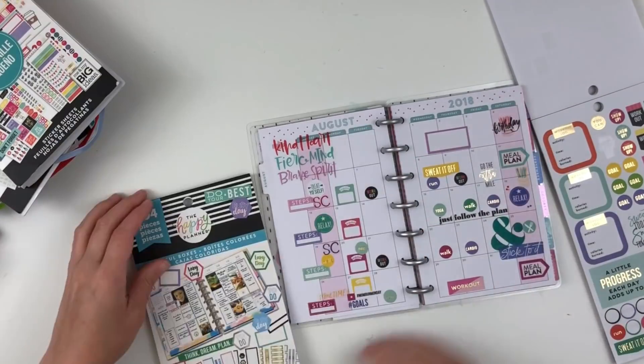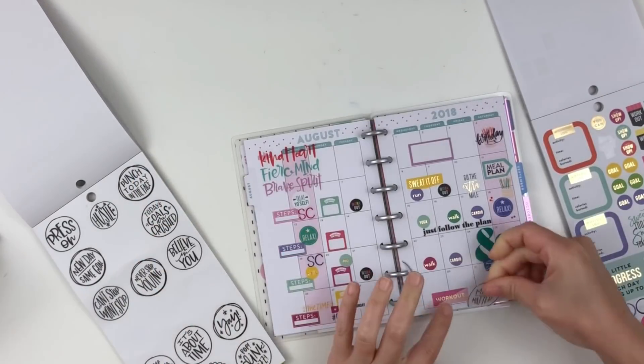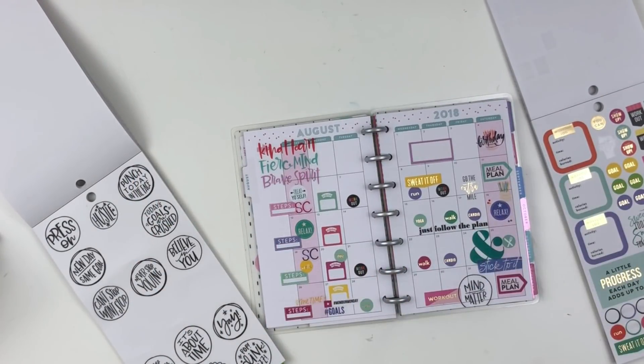I also wanted to add in a reminder for self care — that's what the 'SC' is. And then I added in some motivational stickers as well.